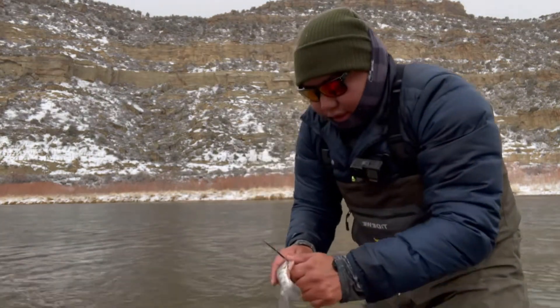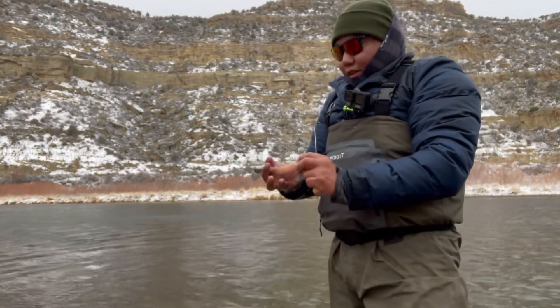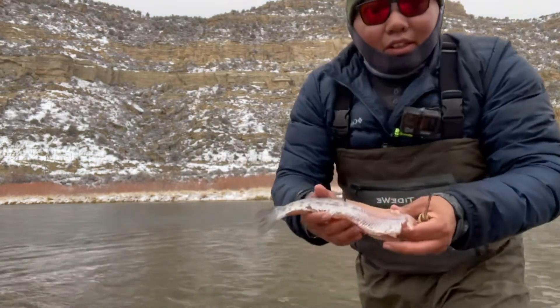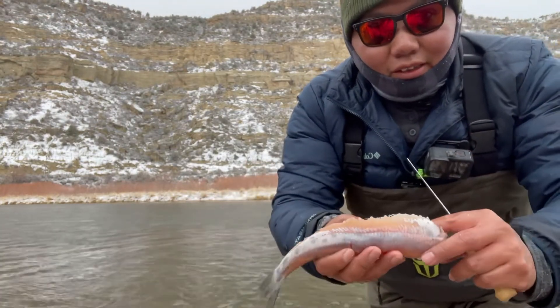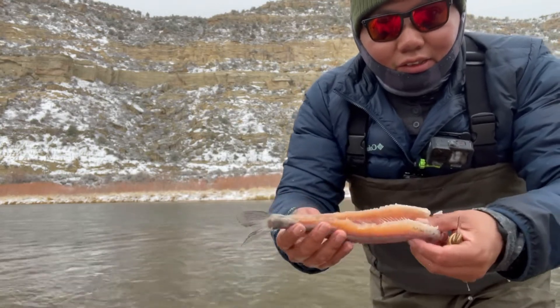Don't forget to cut off the fins. What you're left with is a skinless fish. If you want to batter it, all you got to do is just cook it.